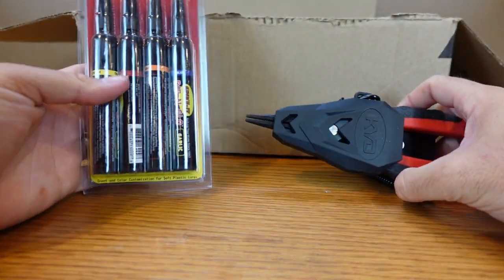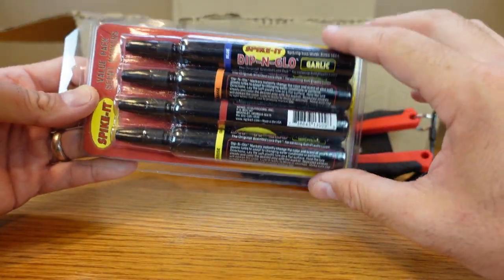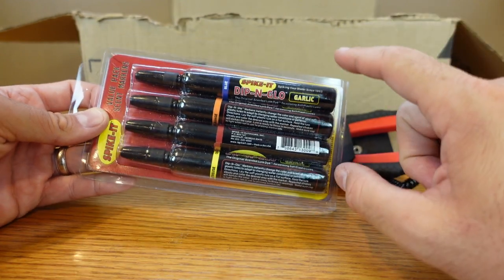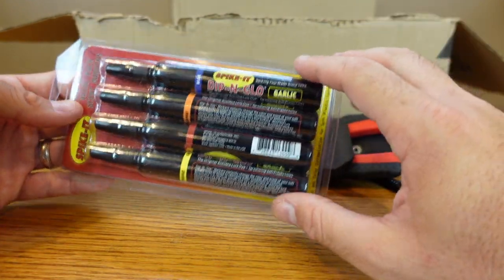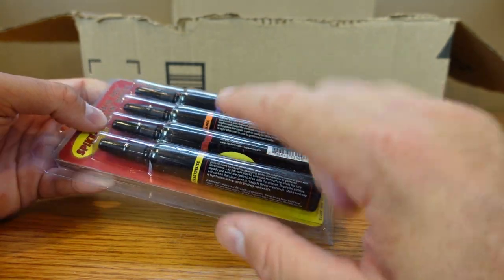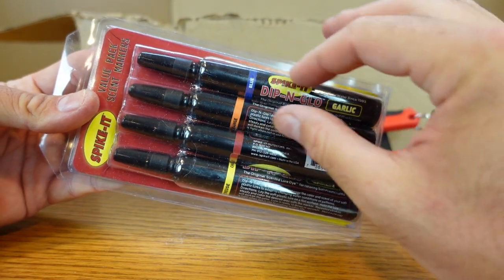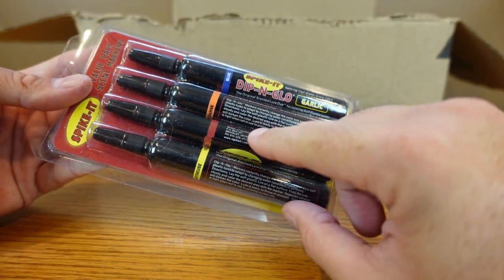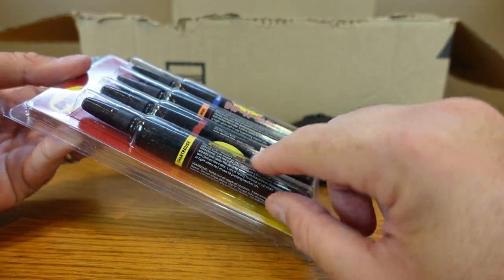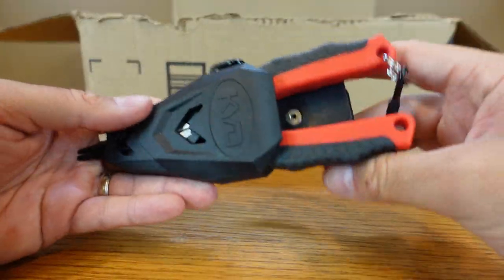I also got a couple things — some from Tackle Warehouse, some from Omnia. I hit a few sales. I got some markers — I like to have a few different markers on me. I think I only had one of each so I grabbed this value pack that Omnia had on sale: blue, orange, red, and chartreuse. Really that's all you need. Blue and orange is great to mimic a craw, red to give it a spot, or chartreuse to give it another spot.